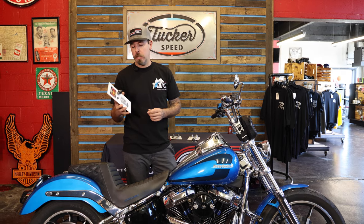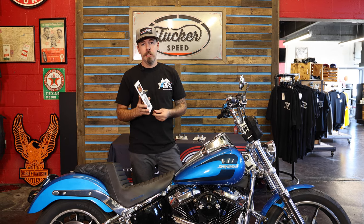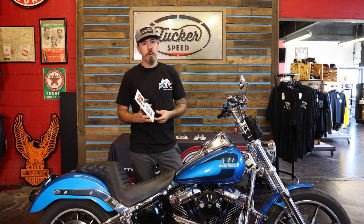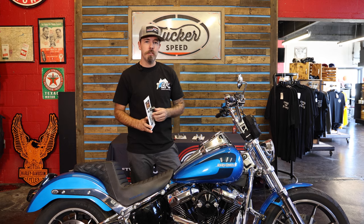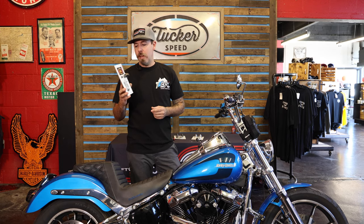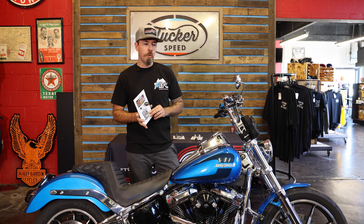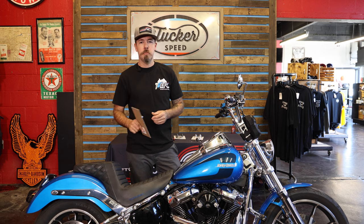Hey, what's up guys. Just want to talk to you about a new product we've added on our website. For any of you guys that have invested some money into a nice helmet, you always get worried — you walk into the bar, the restaurant, or wherever you're at, you leave your helmet on your bike thinking it might get stolen or you got to carry it around all day. We've added these new lid locks, helmet locks, on the site and it's a really quick and easy install and a way to secure your helmet so that it doesn't disappear while you walk away.